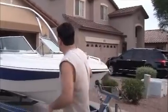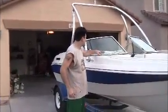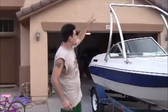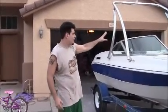I added a wakeboard tower. I put a brand-new seal on the bottom of the windshield, and I still have to put in these little pieces. There's a whole new interior, which I'll get to in a bit. I've got the tower, the racks, and a stereo for the thing.